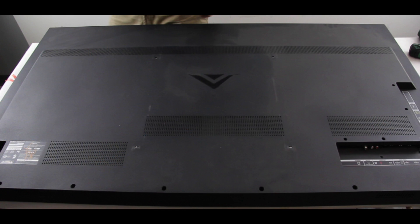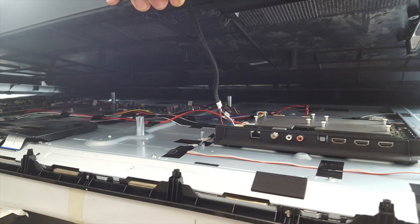Remove all of the screws and back cover off the Vizio TV. Before removing the back cover, be sure there are no cables connected to the back cover. If there are, disconnect them before removing it.